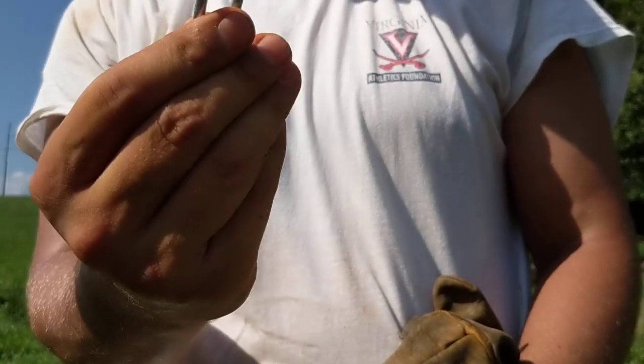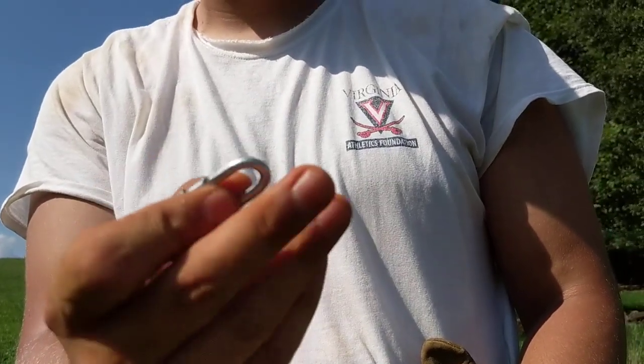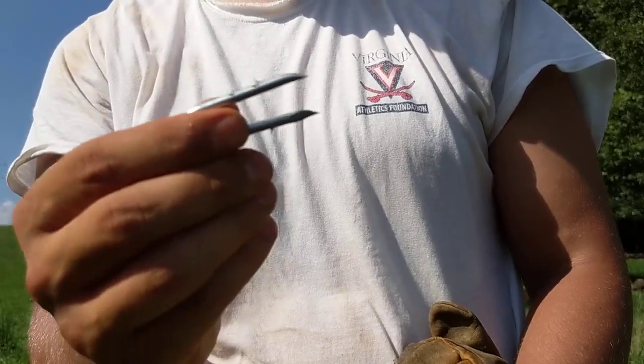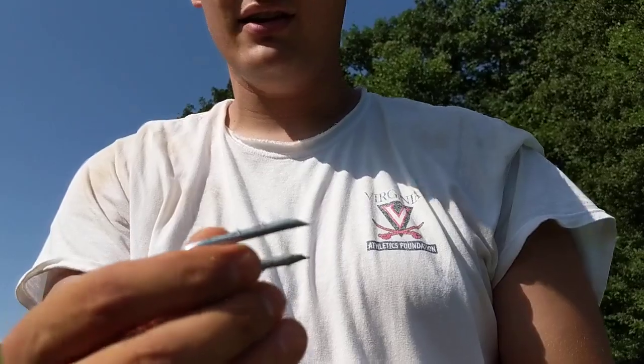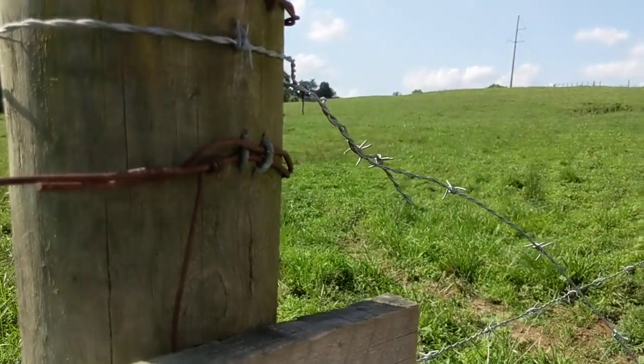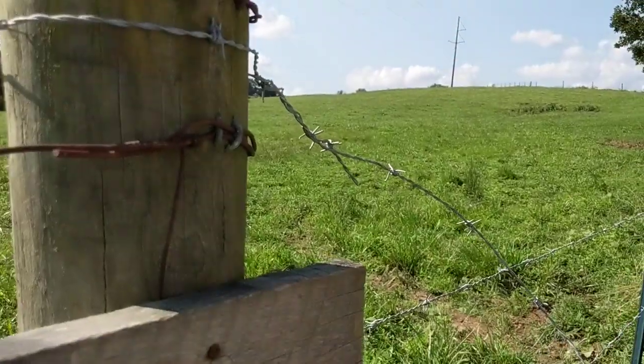That keeps the staple from backing out, and that's the best staple we've found — because once you drive it in, it's very hard to get it out, and that's what we want when we put it in our fence. So I'm going to drive one in here on the post and then we will tighten up the wire.